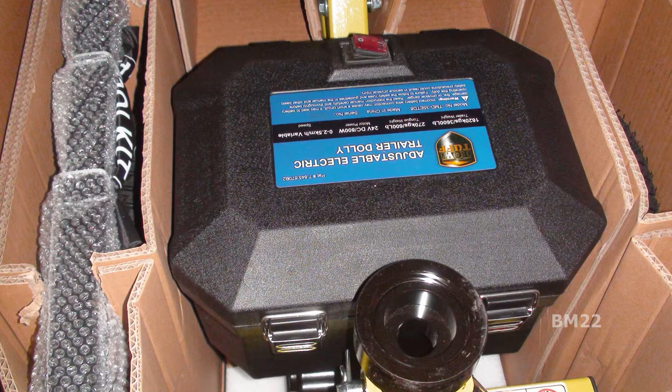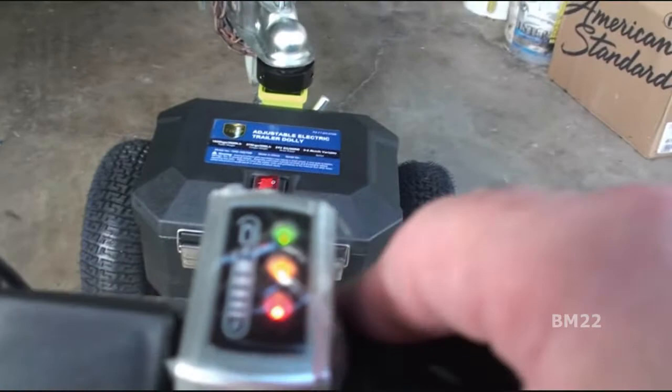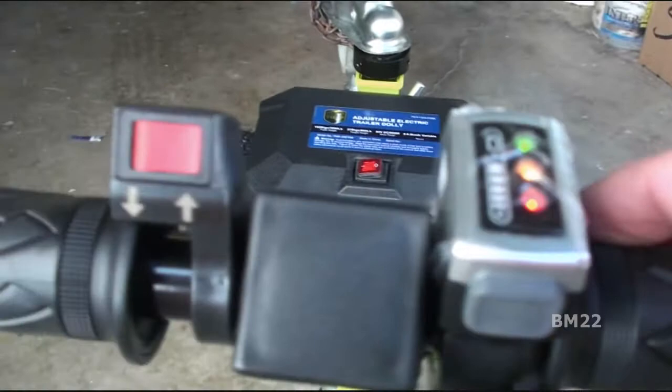It's got two batteries in it. It's a 24-volt system, rechargeable obviously. It's great for moving trailers around without having to hook the tractor up to them, or hook your truck or your car up to them. You can just use this to move them around the shop, move them around your driveway. It's got a 3500-pound towing or pushing capacity, and a 600-pound tongue capacity for tongue weight.